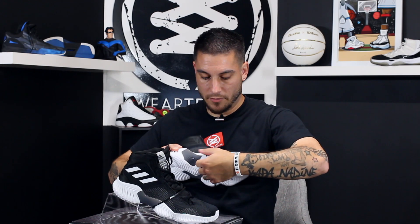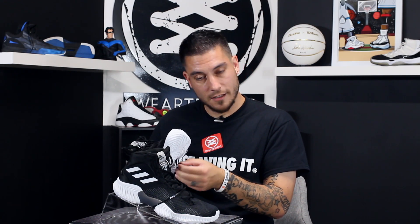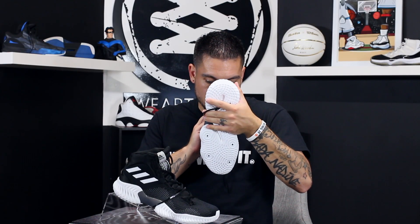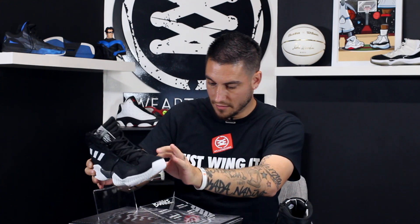Bounce is awesome. I know a lot of people give Adidas crap because they use Bounce in certain models, most notably the D-Rose 9 — performance review on that is coming soon. But these are basically like a brand new shoe for them and I think that's kind of interesting.